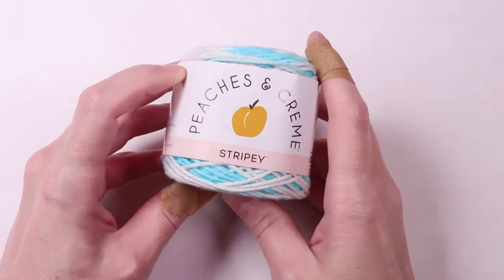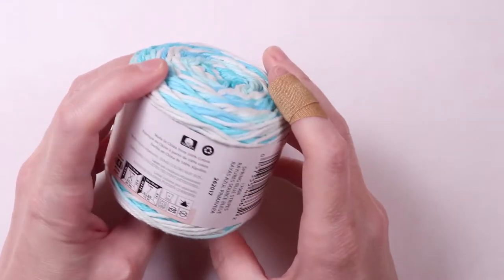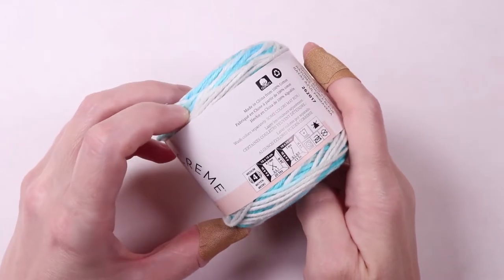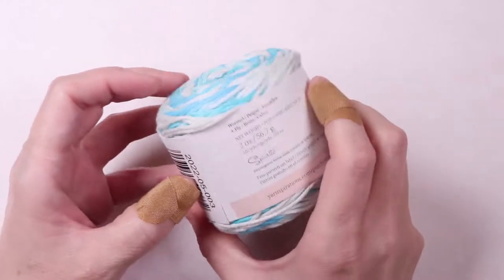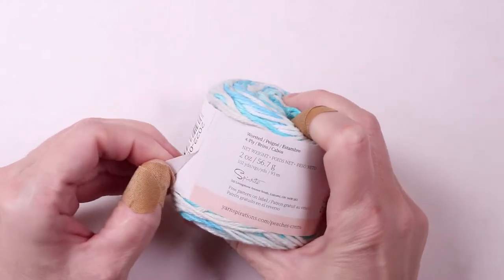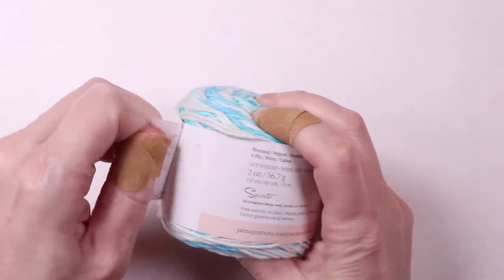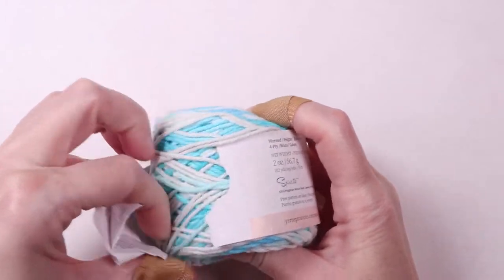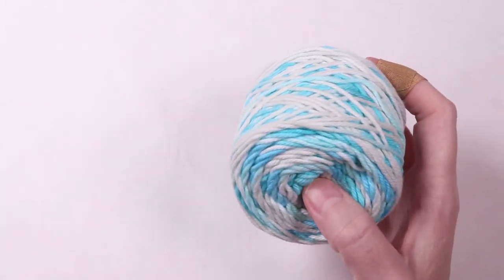For this project, you'll need 100% cotton yarn. I'm going to be using this yarn by Peaches and Cream. This color is called Spring Blue Stripes and it's a medium 4 weight. Normally I use Sugar and Cream yarn for dish cloths, but I find Peaches and Cream a little bit easier to work with, so for demonstration purposes, that's what I'm using today.